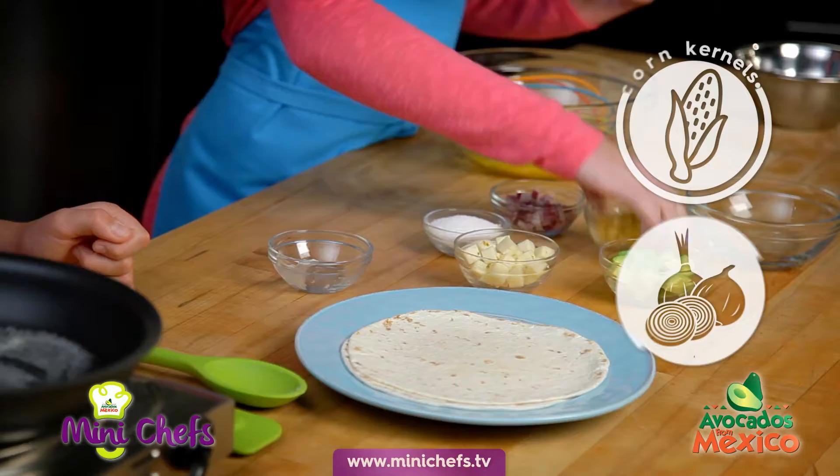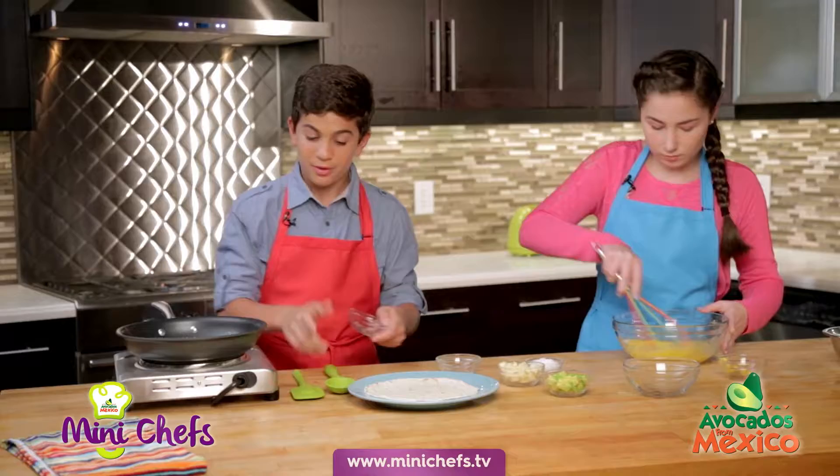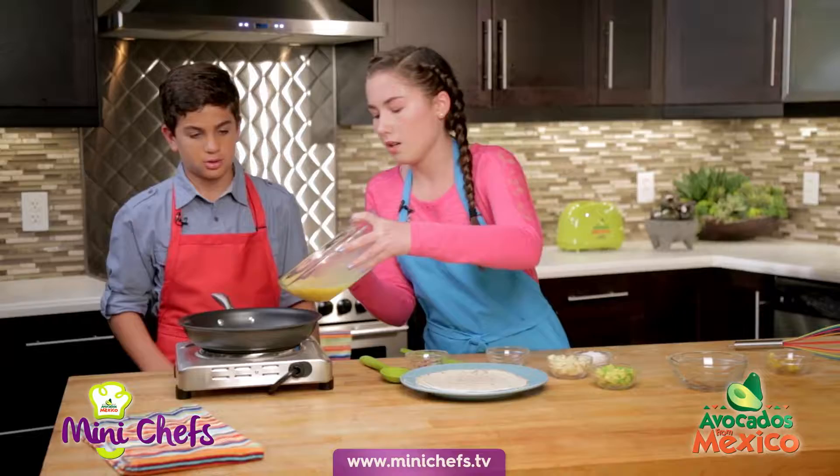I'm gonna add the corn. Let's take those red onions — I like red onions, I think they add a really nice depth of flavor. I'm gonna add the corn and the egg mixture in here.